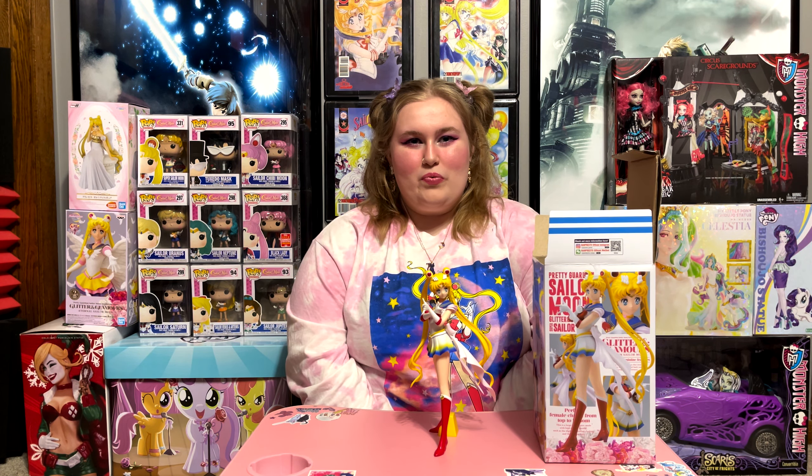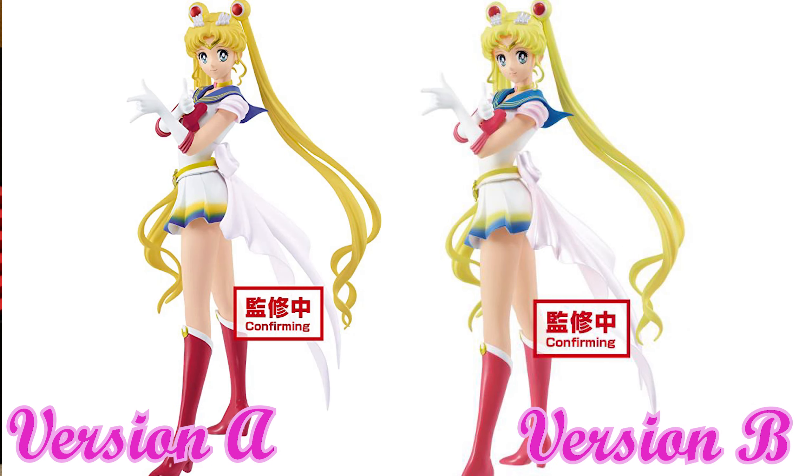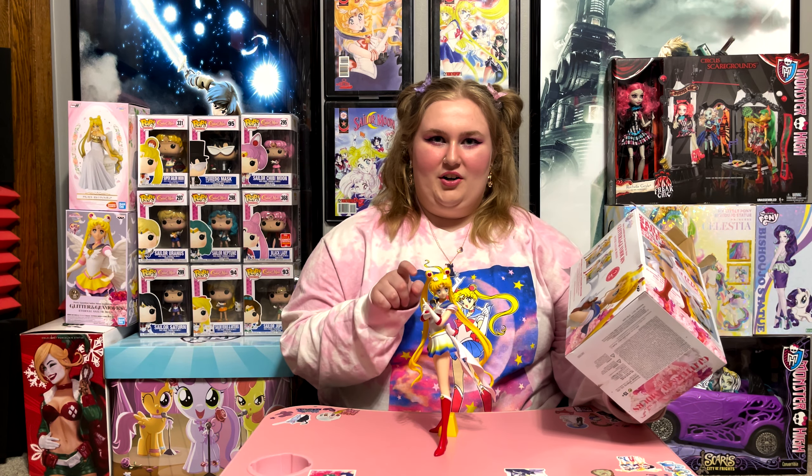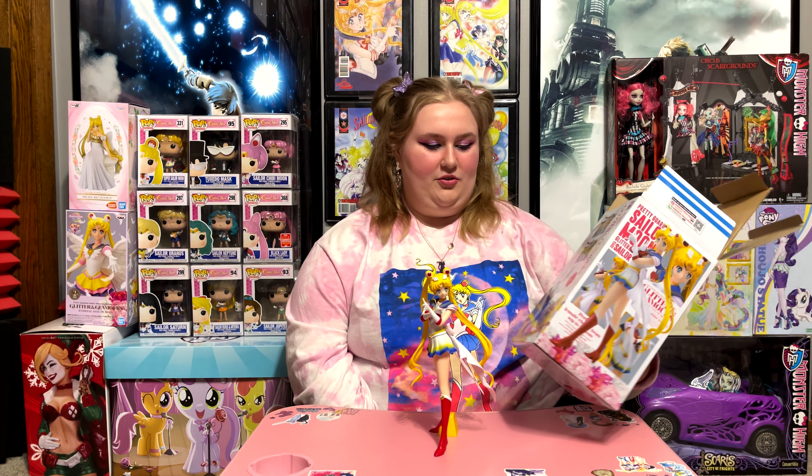So ours is version A. I actually really like that version B is more pastel and the boots are brighter, but my problem with version B is that her hair is more whitish-yellow, whereas this one's more golden yellow. I like her hair more on version A — I think that's why I got this one specifically when we got it so many months ago.